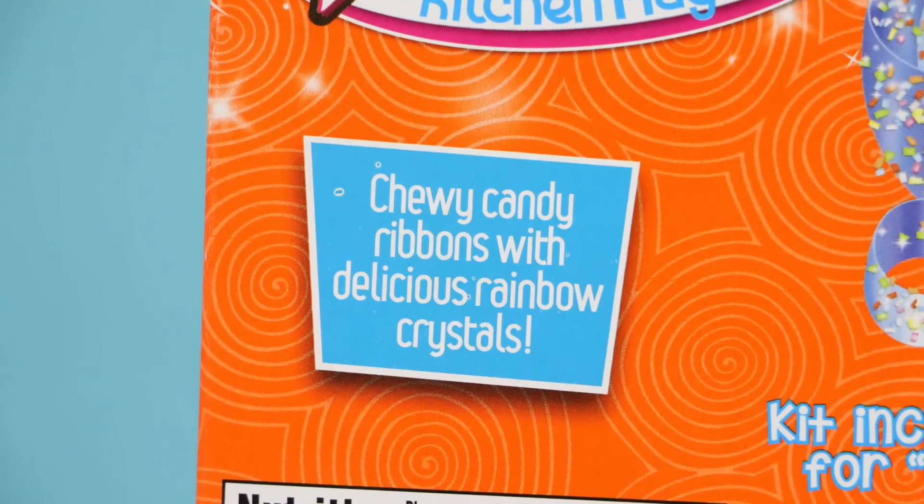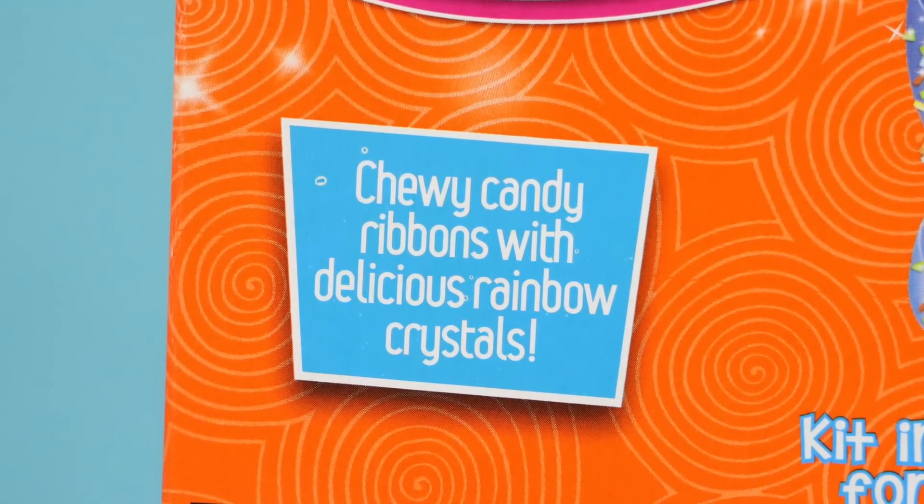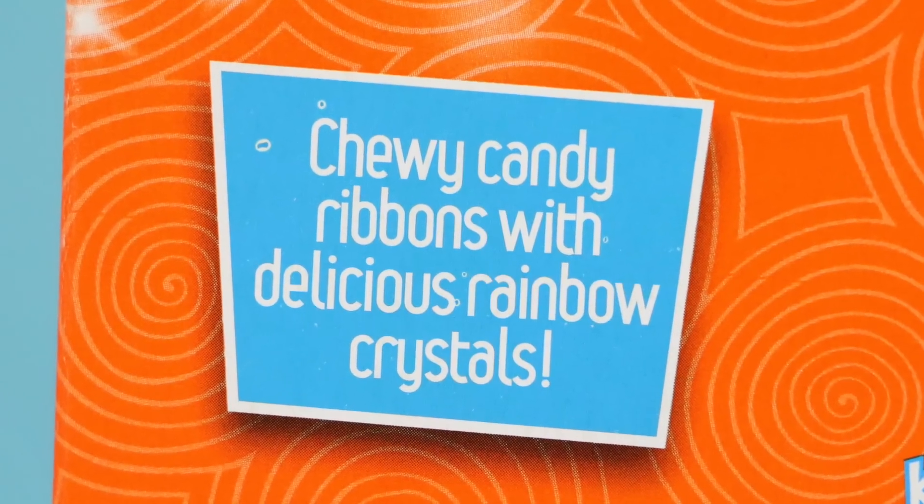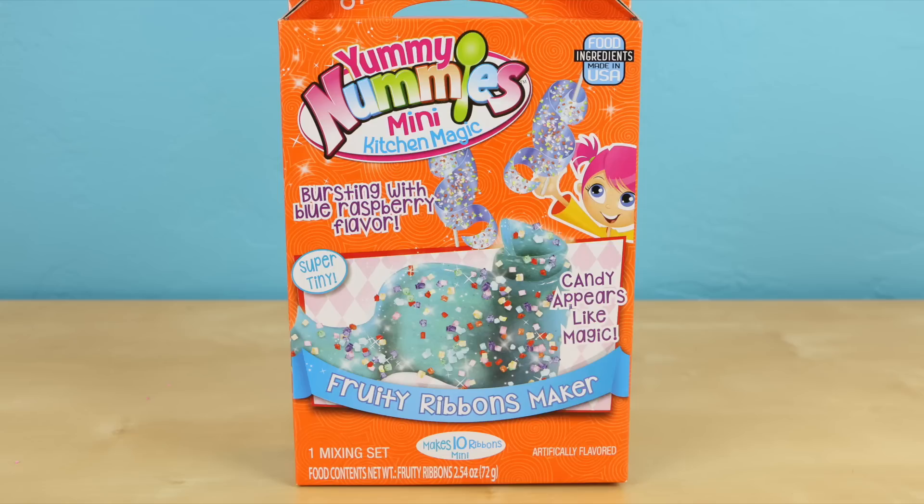I wasn't quite sure what fruity ribbons were until I saw the back of the box. I guess they're chewy candy ribbons with delicious rainbow crystals. I like gummy candy and I like blue raspberry, so these should be pretty good.